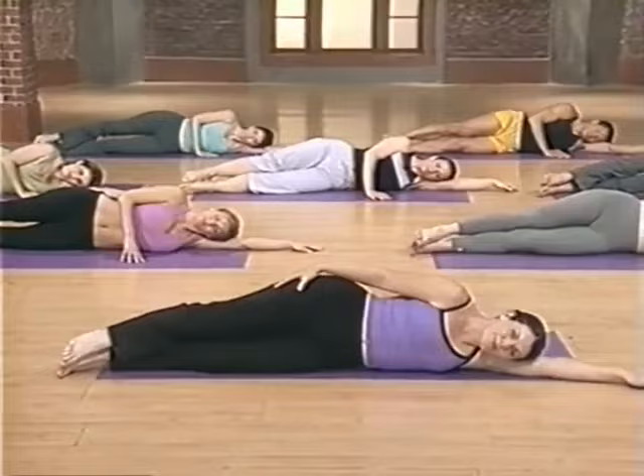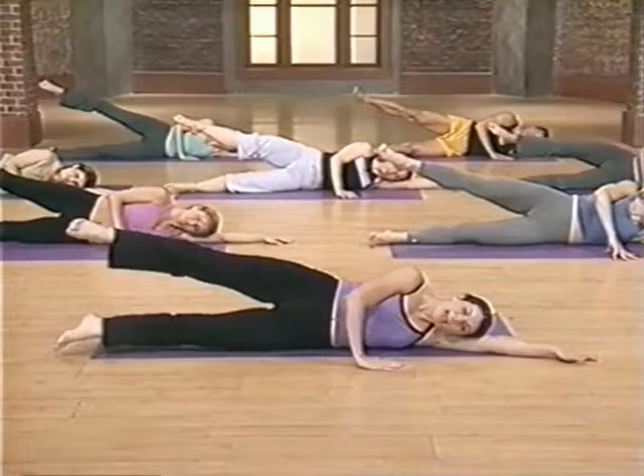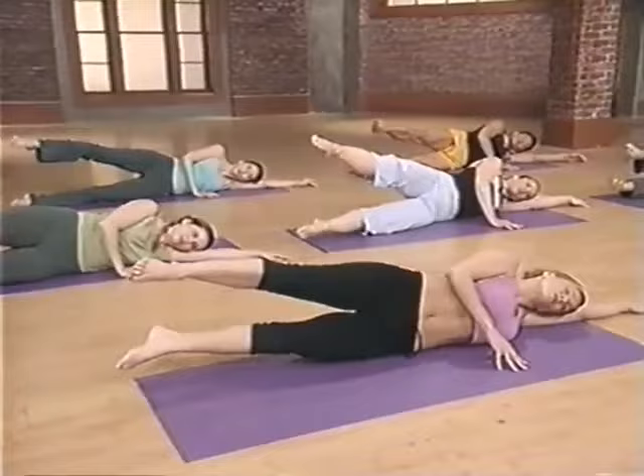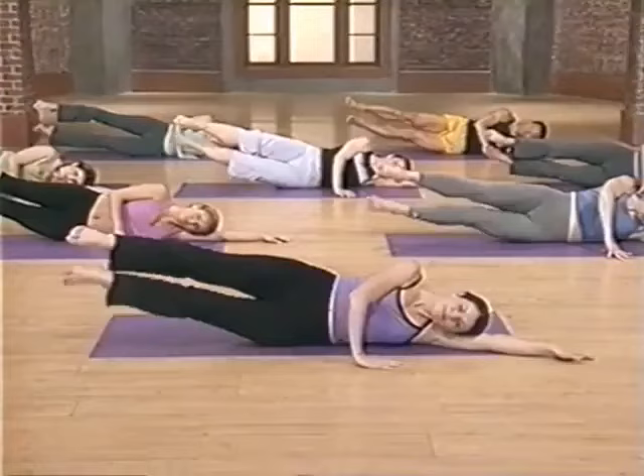Drop your head all the way down. Lift your top leg and turn the knee up towards the sky. Hands back in front for support — only the bottom leg moves for leg beats. Eight and lower — try to get all the way up to that top heel. Lift and lower. Exhale, inhale. Four more, three — really squeeze it. Two, and one. And release.